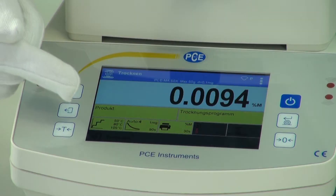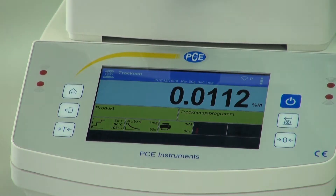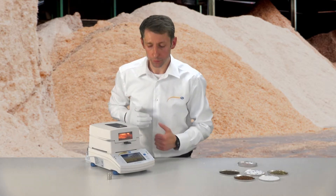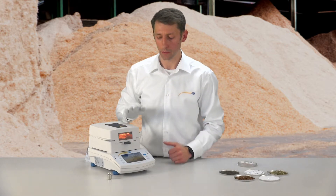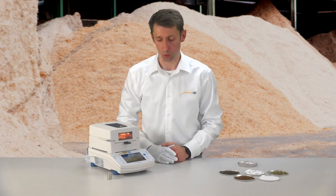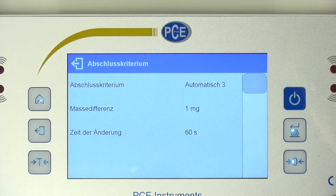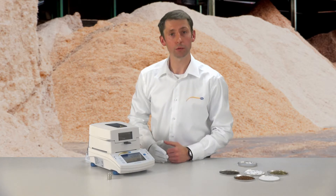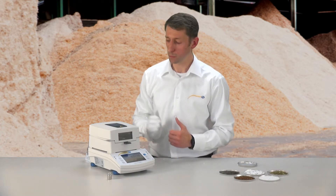In the display I can see that I have chosen a gradual heating profile. In the first 3 minutes, 50 degrees Celsius is reached in the drying chamber. After the 3 minutes, then 80 degrees Celsius, and after another 3 minutes the drying chamber heats up to 105 degrees. The next panel shows me that I have chosen an automatic end condition, which means that a weight difference of 90 mg must not occur so that the moisture analyzer defines the probe as dry.